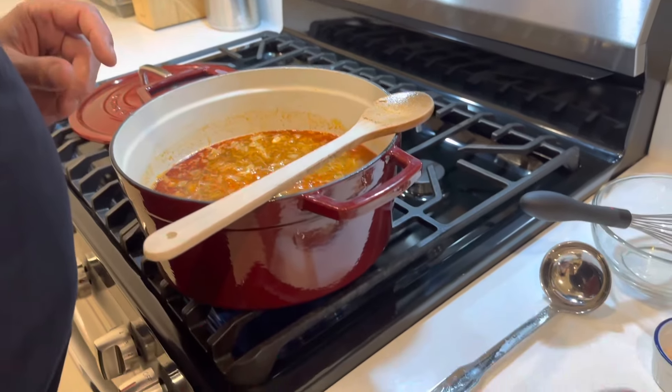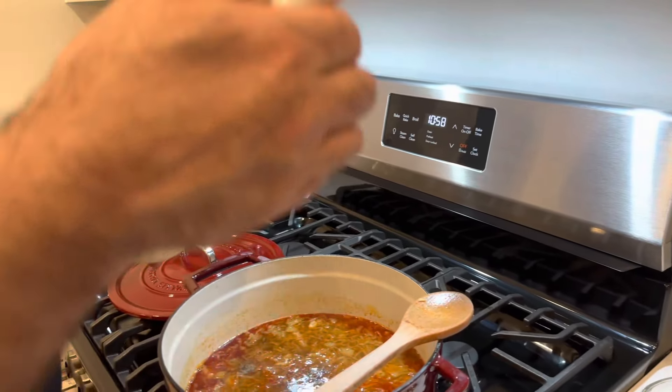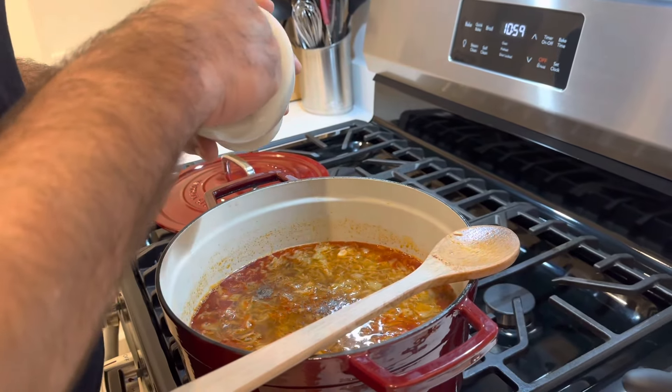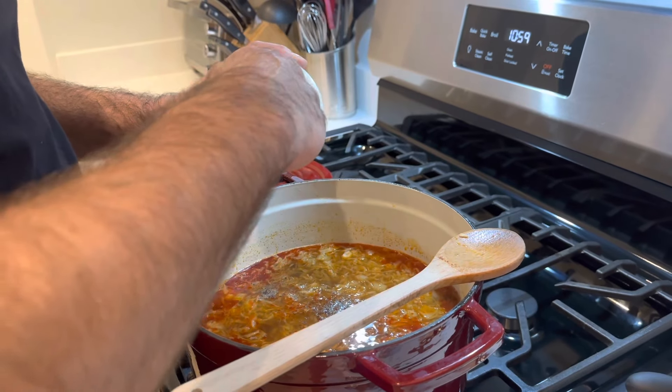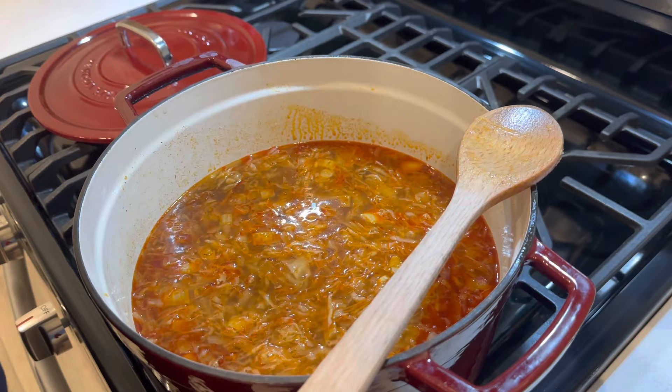I added four cups of water to it and I've got it boiling right now. It's got a beautiful color to it — if you notice, it's got like a red color, and I believe that's because of the paprika and the Spanish sausage. The sausage is starting to soften up really nicely. I'm going to pour the sauerkraut in next and let it simmer. I'm actually going to cook it about 30 minutes after I get everything in here.